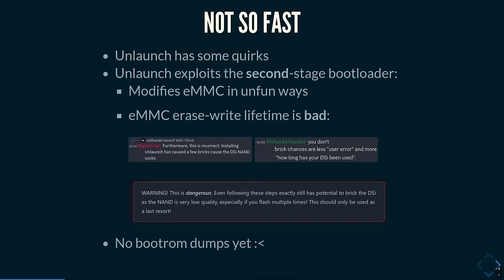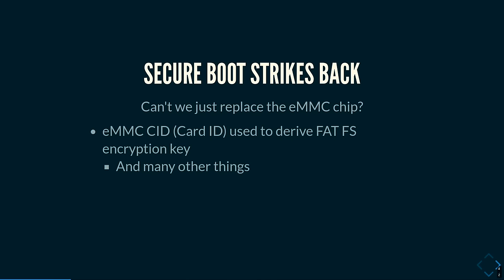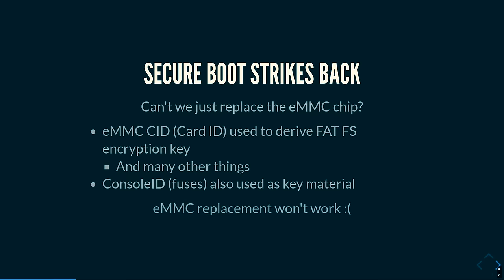Also, the boot ROM hasn't been extracted, and we want the boot ROM. Instead of using a fancy attack, maybe we can just revive a console by replacing the EMMC chip. But the EMMC card identifier — a read-only ID unique to every EMMC chip — is actually used to derive keys used in a bunch of things. The console ID, which is a fuse in the main SoC, is also a source for keys. So if either of these change, your console won't be able to boot. That's also a problem, and one of the reasons why secure boot is just not a good thing.